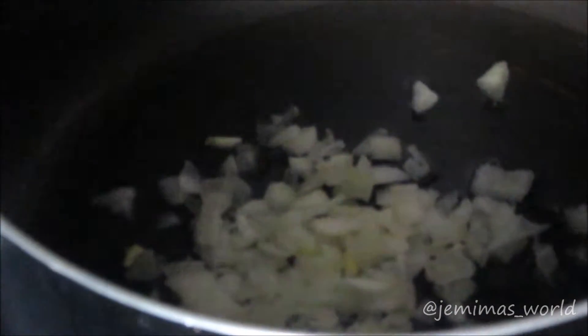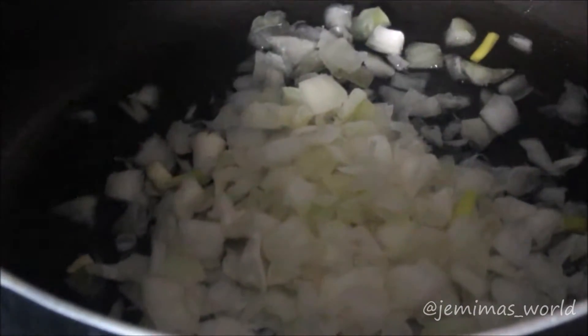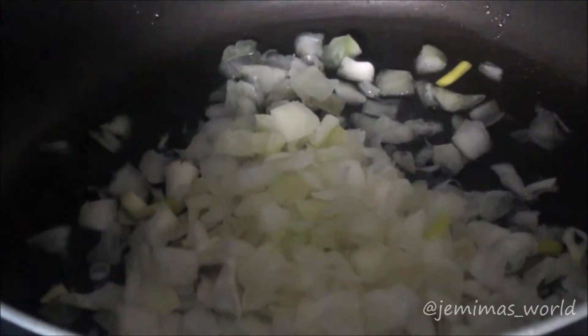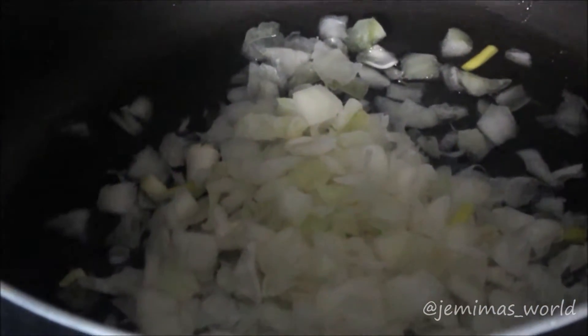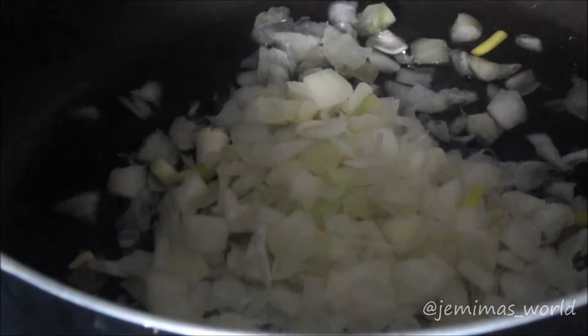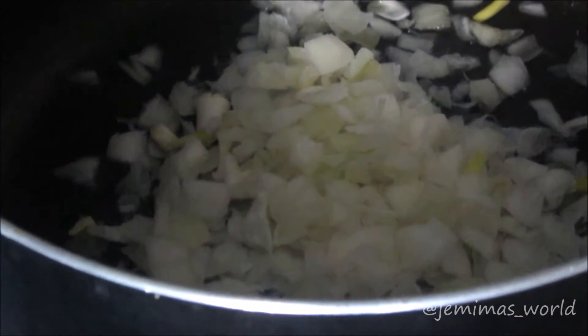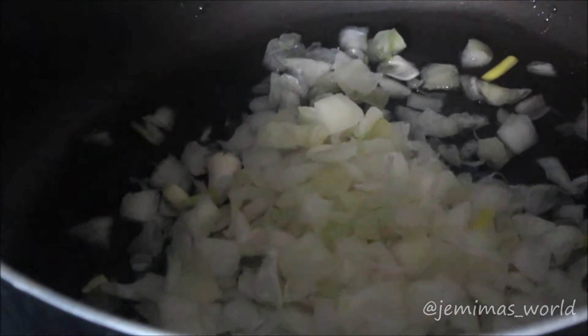First we start off with two handfuls of diced onions. So this is not a traditional way of making pasta — let me just clarify that before I even start the recipe. This is my take on pasta. This is a very desi-fied version of pasta. I know a lot of you guys might have a heart attack when you see the spices, or you might be like, oh my god, since when did pasta look like that or taste like that.